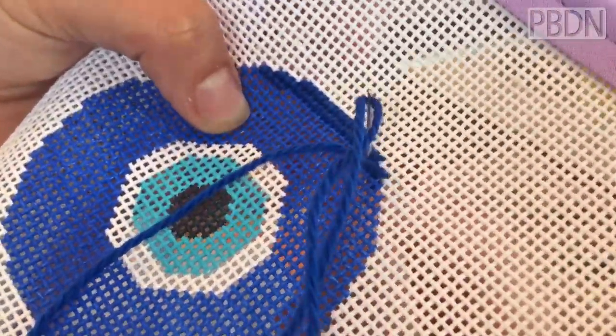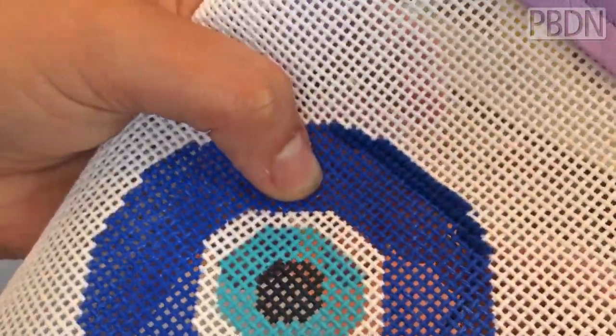And then you come right next door and it's bottom left, top right. And then you go again, bottom left, top right. And you just repeat this until you fill in the line.